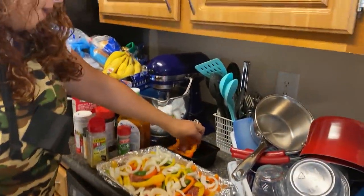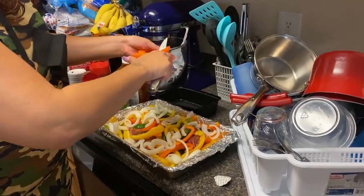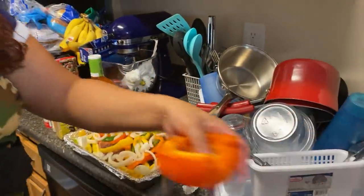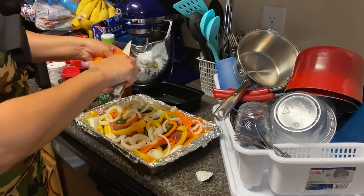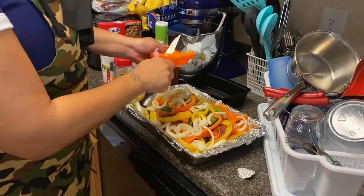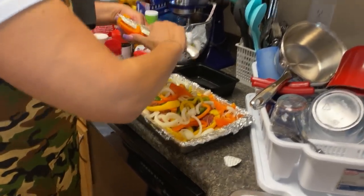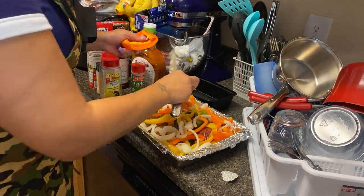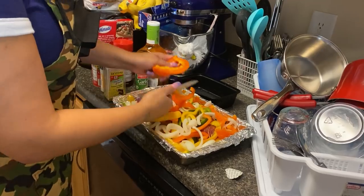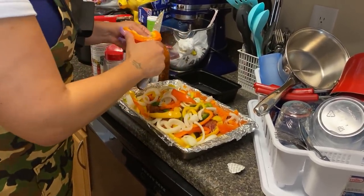Y'all see how I'm cutting these onions. I'm gonna cut one more orange bell pepper — the orange color — and that's it. Then I gotta cook my rice, but there's no rush since the rice doesn't take long. I'm gonna put this in the oven and let it cook. I just want to show everybody how I cook my roast.